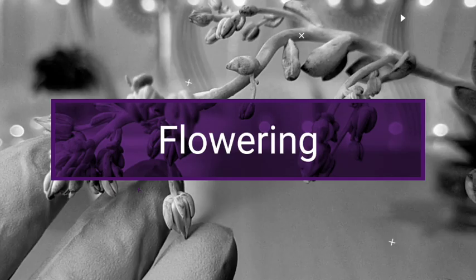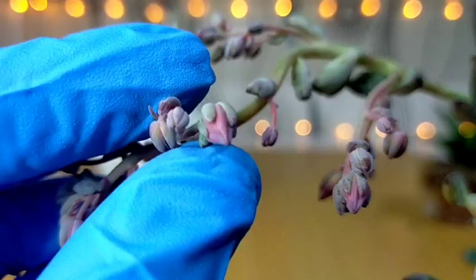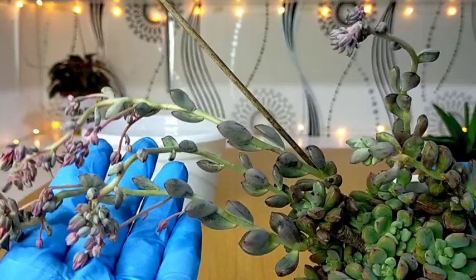Another spectacular feature of this succulent is its flower. It gives us a tiny star shape when in bloom, and it's in the color of pink to purple — much like its Echeveria parent. These ones are just about to bloom, and I have here a total of four stalks, and I think this one is another flower stalk that is still very young.